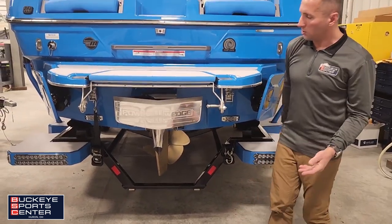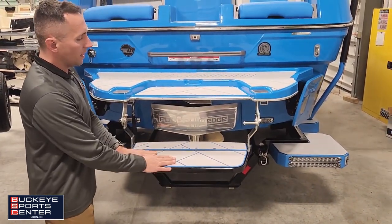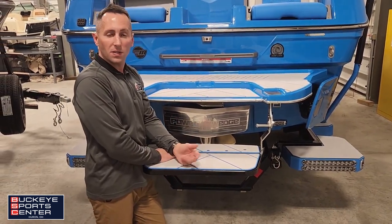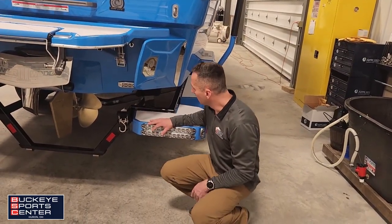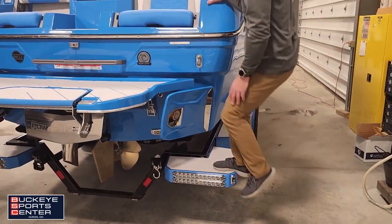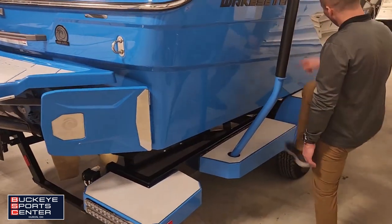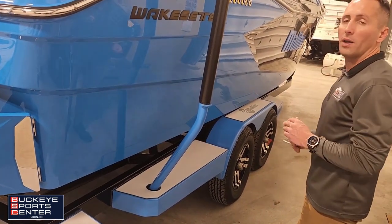One of my favorite features is our swim step — flip this down and it makes it easy to grab the handle as you're trying to get up onto the boat. It's also nice to lean up against or sit in the water when hanging out at the sandbar. We've got underwater lights on this boat too. There's a nice big transom step to easily get up into the boat, and steps along the side with a nice swim mat featuring a Malibu decal and Malibu light going along the side.